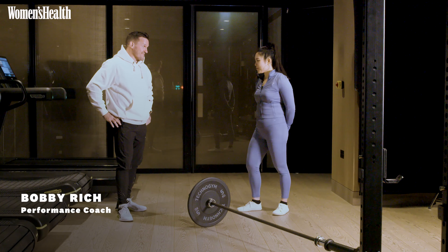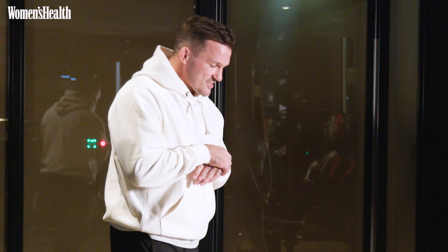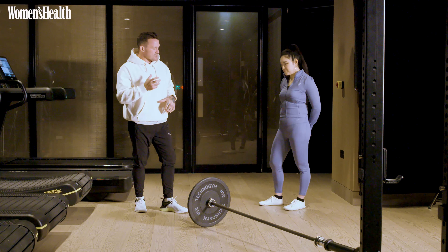Hi Bobby, thank you so much for coming in today. Could you please walk us through what the first move is going to be? Thank you very much for having me. So we're going to kick off today with quite a large movement — going to have a pull, a press and some rotation in it.